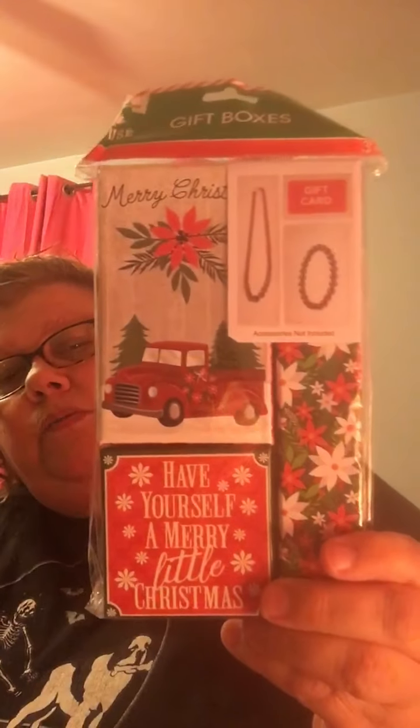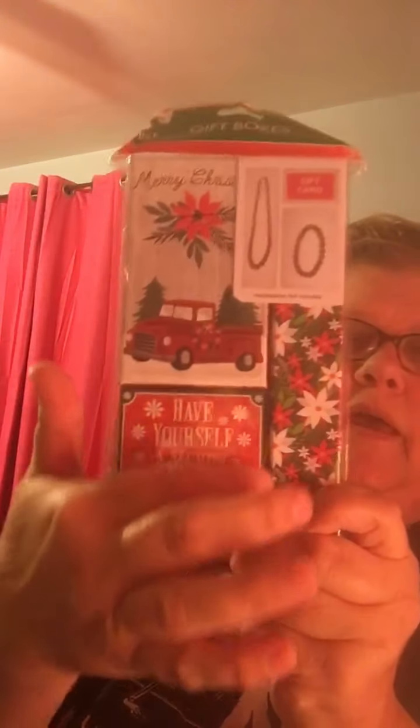I also picked this up for pocket letters because it's got a red truck on it. I'm going to take this apart, cut it apart, and cut out the design to use in the pocket letters. These are actually gift boxes but I'm going to use them for the pocket letters.